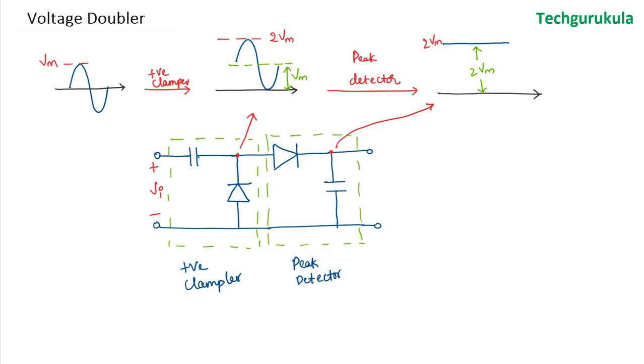So this circuit is a positive clamper followed by a peak detector. The output voltage in steady state is 2Vm. The first capacitor gets charged to Vm, and the second capacitor gets charged to 2Vm. This is the voltage doubler circuit.